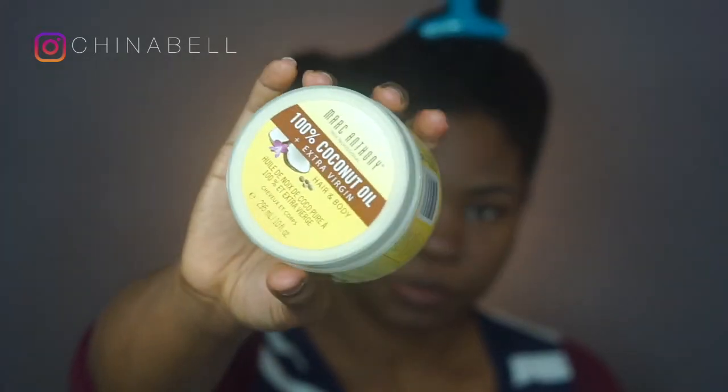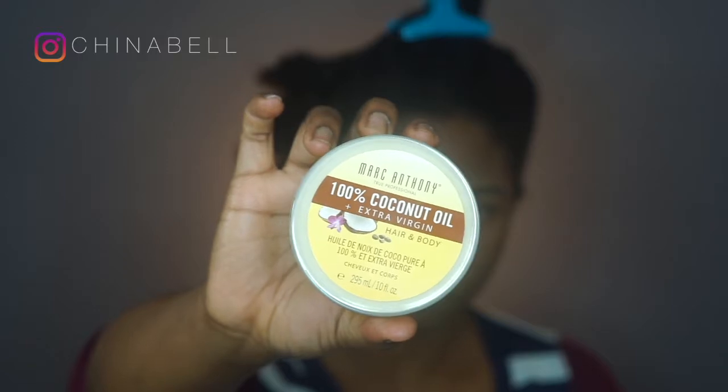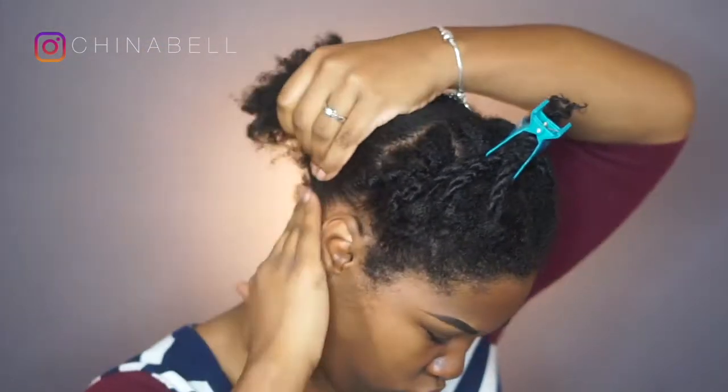Using this 100% Coconut Oil by Marc Anthony, I am adding it to my hair and scalp, making sure it gets on all of the strands from root to tip.